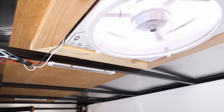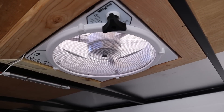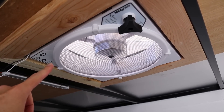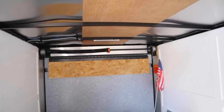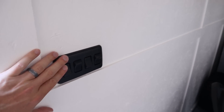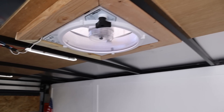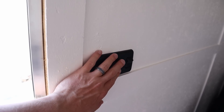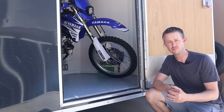I turned on the fan and we finally have some airflow in here. That's a ton of airflow — pretty impressive fan. I'll probably add some sort of window for ventilation in one of the back corners so I don't have to keep the door open all the time. There's the light in the back, one right here, and one right here. Being in the day doesn't really give it justice, but those are super bright.